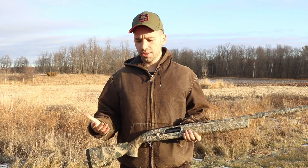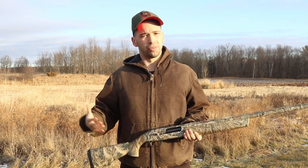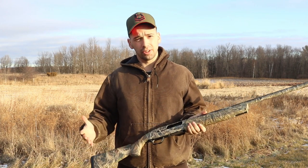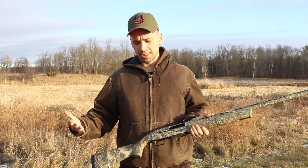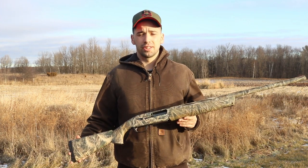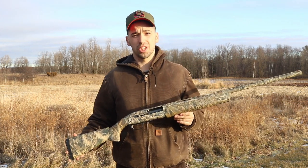I've owned this gun for 4 years and I've put it through the mill — hunting in rain, sleet, anything you can think of. But obviously after each outing, I've cleaned it to make sure it's running at its best. With that, I feel like I can give you probably the best pros and cons I found out while hunting with this shotgun.